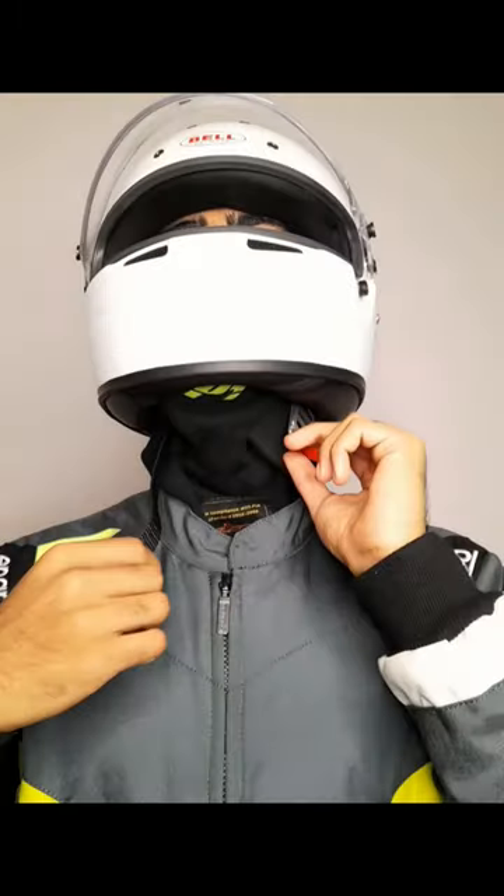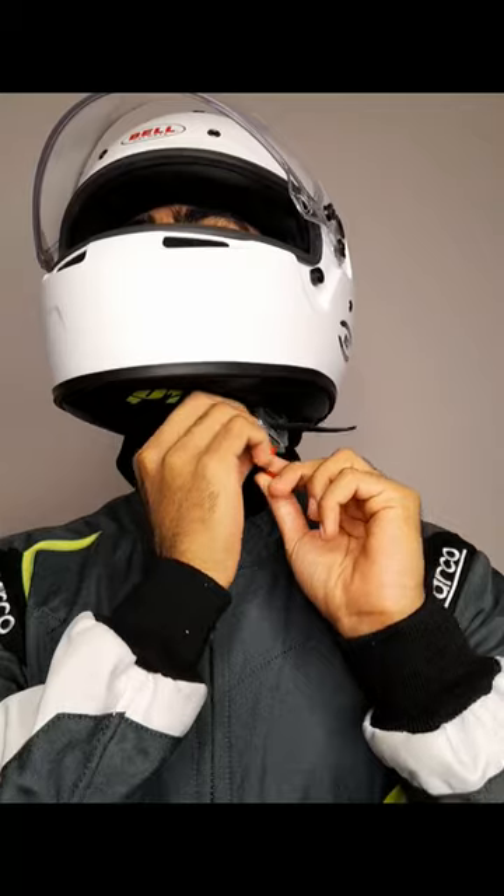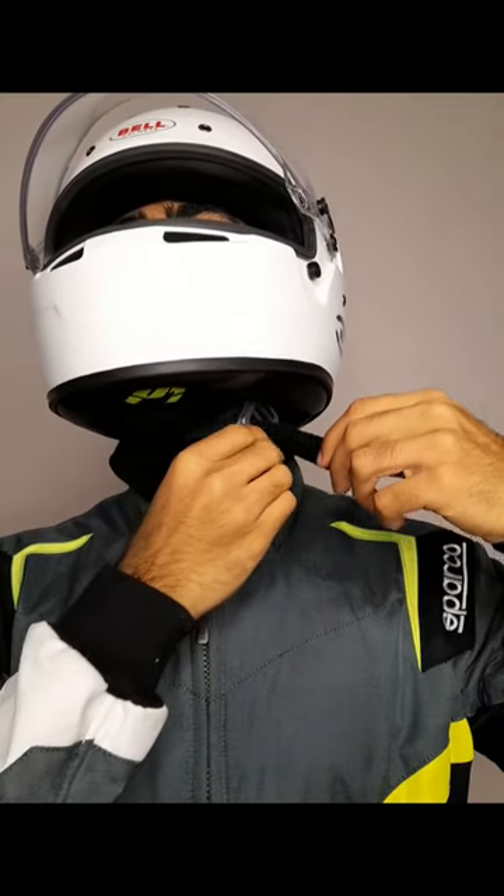The key is to practice this as frequently as possible by yourself, so eventually it will become as easy as putting your karting gloves on.